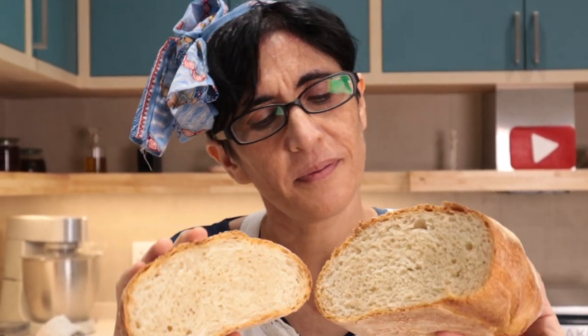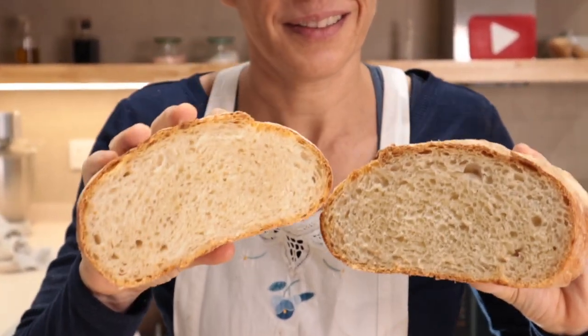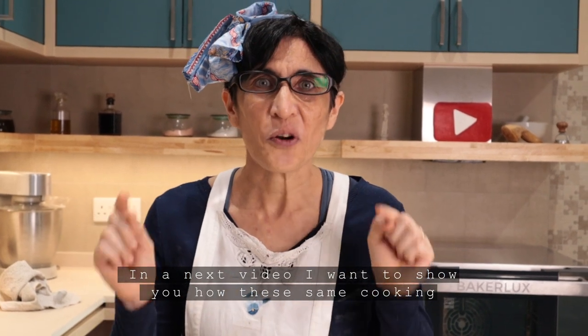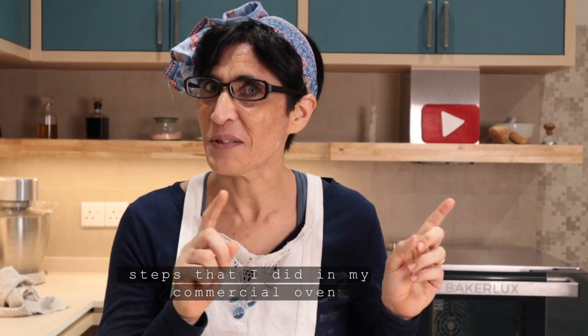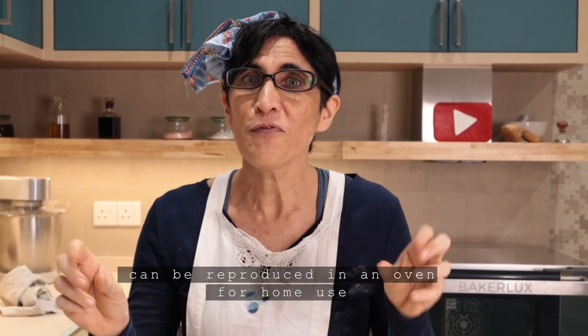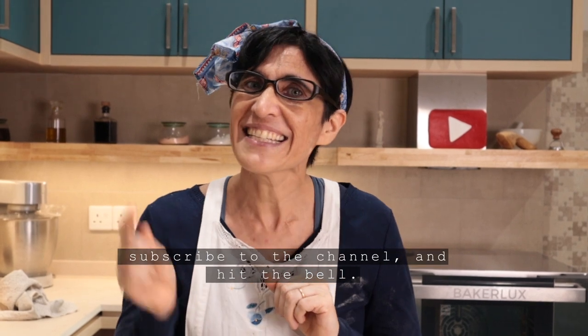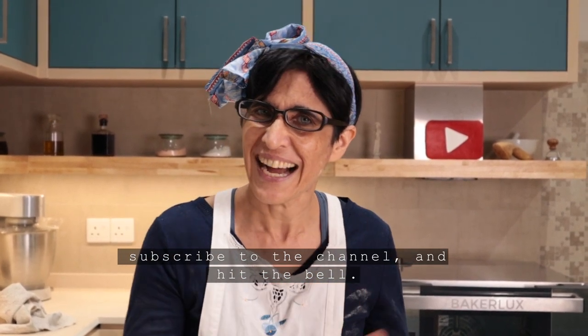Wow! It's very hot, but I am so, so happy! To cook bread in a commercial oven is very easy because you just have to program the steps and it does everything for you. In my next video, I want to show you how these phases of cooking that I have done in my commercial oven can be reproduced in a regular home oven. If you are curious to know how, don't forget to leave a like, subscribe to my channel, and hit the bell. Ciao a tutti!